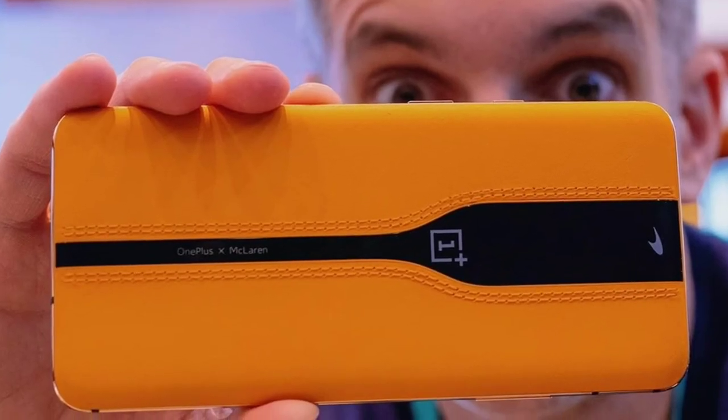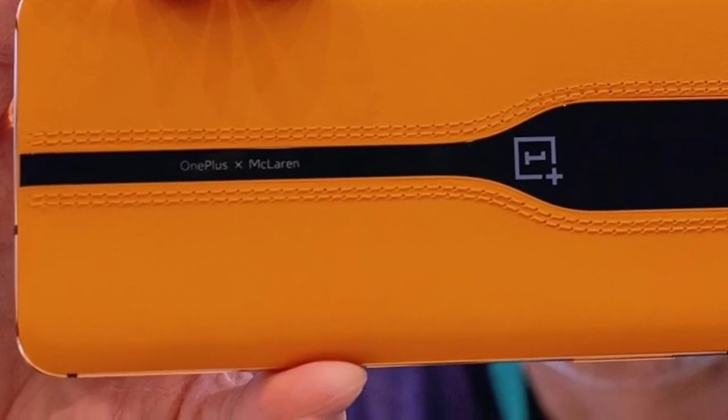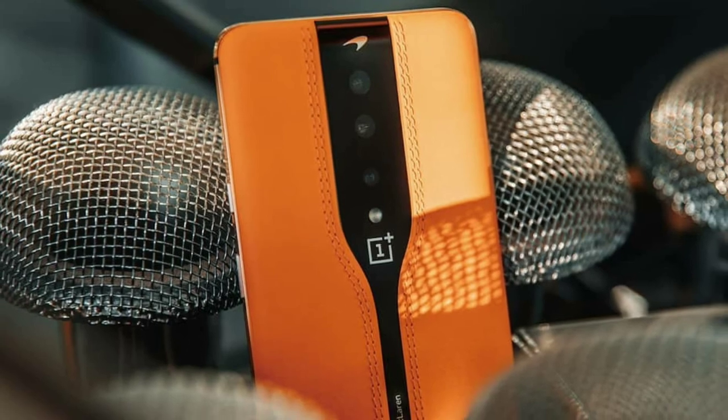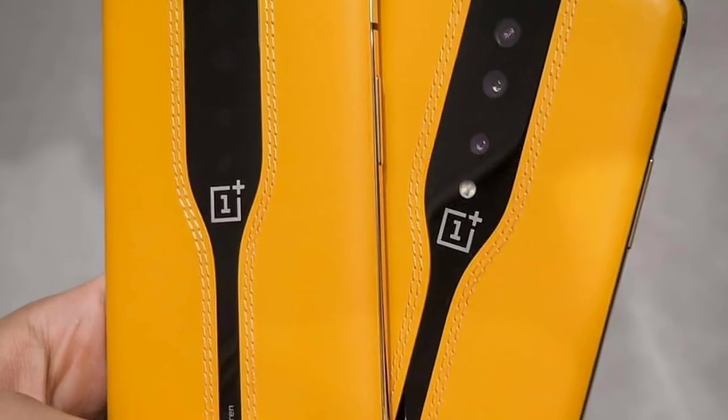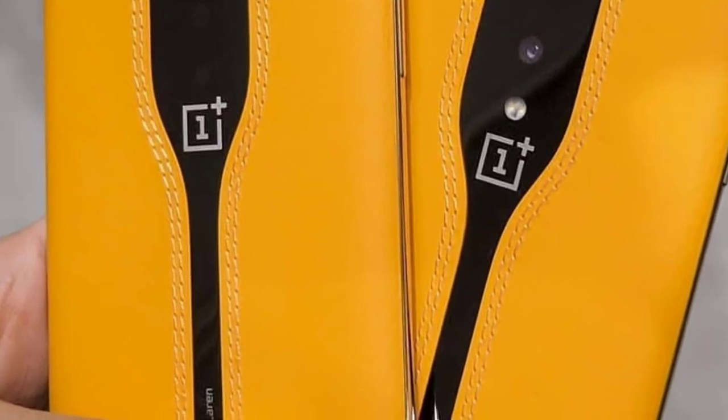It feels like this. There are a lot of super honor designs. This concept is not a launch. It is a beautiful design. There are a lot of innovations in OnePlus 8 and 9.